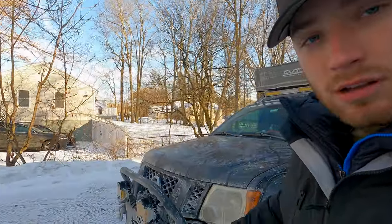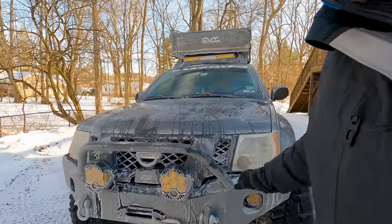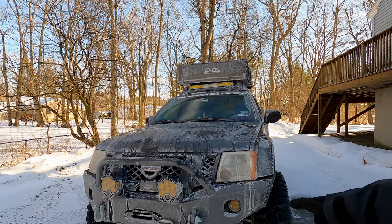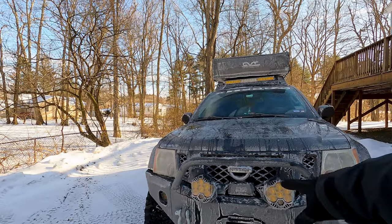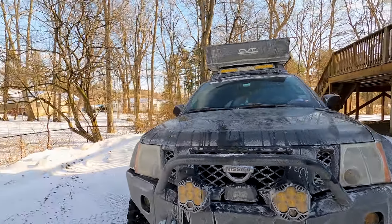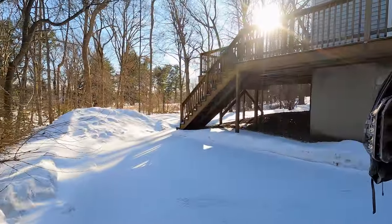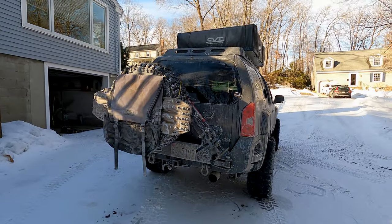Let's move on to armor. For the front end, we are running the Expedition One Trail Series front bumper. It comes ready for a winch and ready for fog lights — you can choose different ones from their website. It also has different holes for mounting accessory lights on the front. In the rear we are running the Hefty Fab Works rear bumper with the tire swing out.